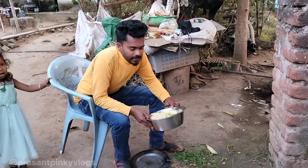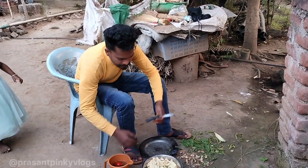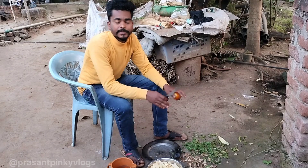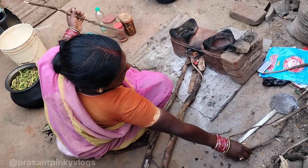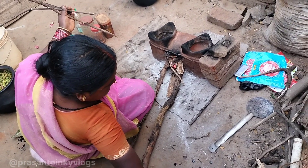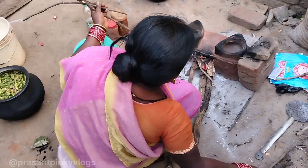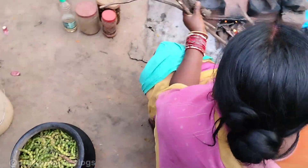Guys, you can see that finally I have cut the vegetables. Now I will cut the tomatoes. You can see that there is a fire. It is a traditional trick. Now I will dry it well.